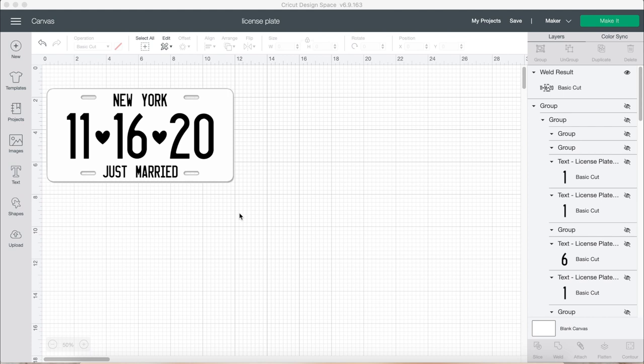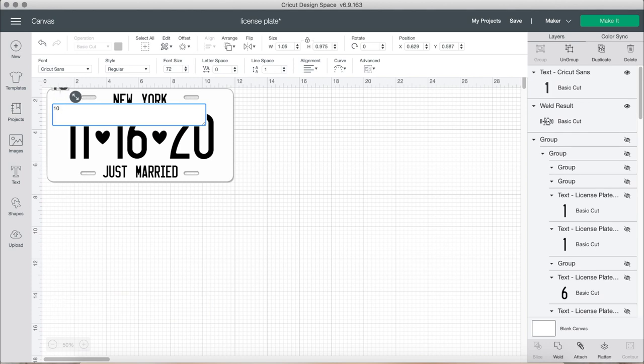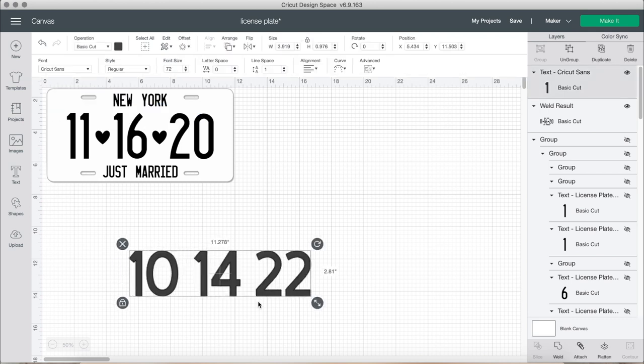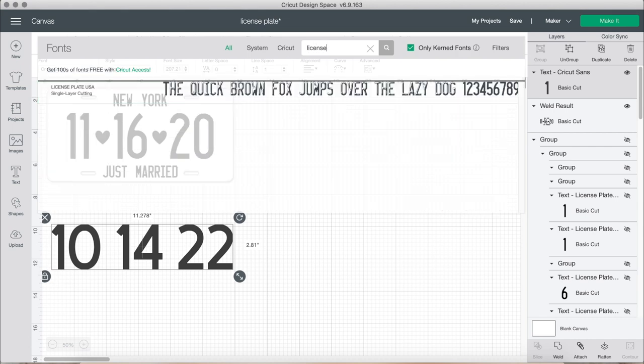I actually have a blog post on this exact tutorial, which lists a bunch of different recommendations you can do, such as the location or if you want to put your name. Definitely check it out at www.amymakesthat.com. For today, the person I'm making the license plate for wanted to have the date in the middle along with hearts.